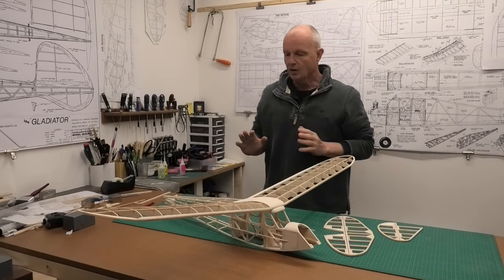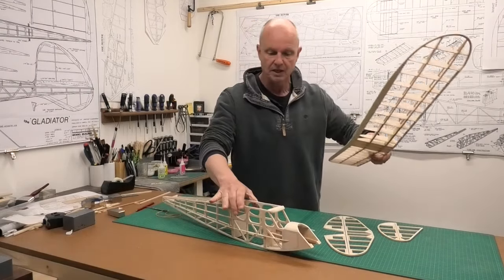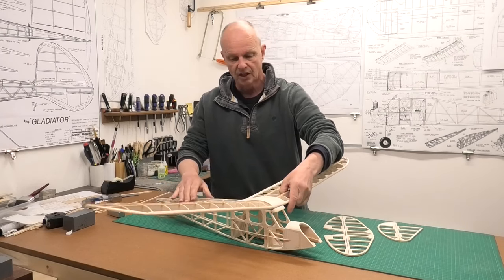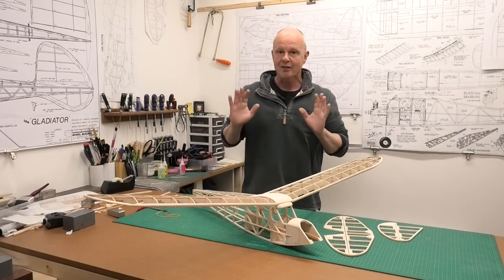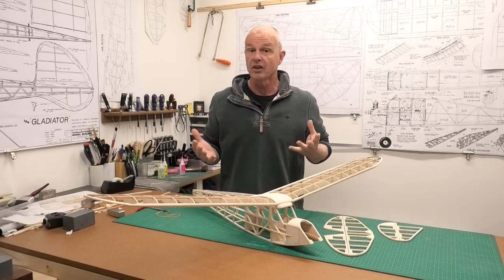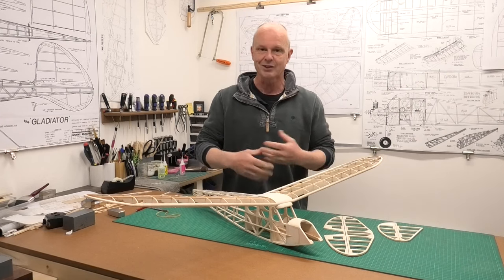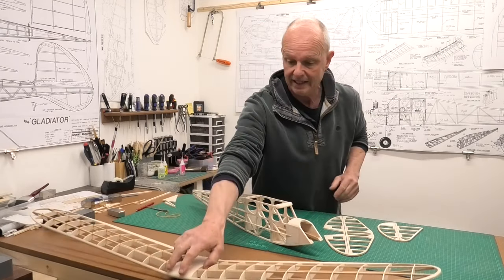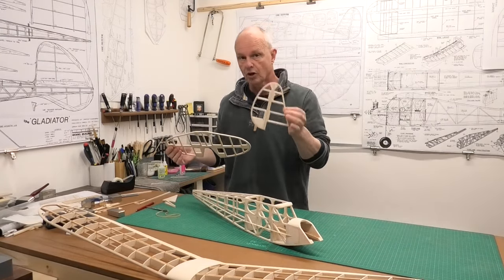In the last video we got the wings attached to the fuselage, we got the mounting dowels in the back and got this front section finished and ready to accept the wings so they can be mounted securely with elastic bands. The next stage of this build — we're almost at the end of the balsa construction — is to fit the tailplane and the fin and rudder assembly.